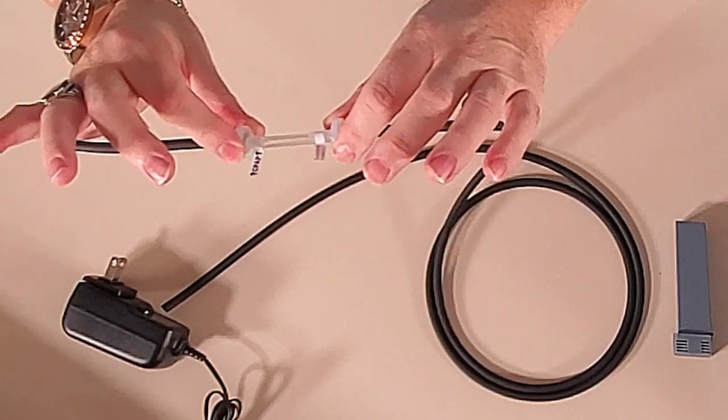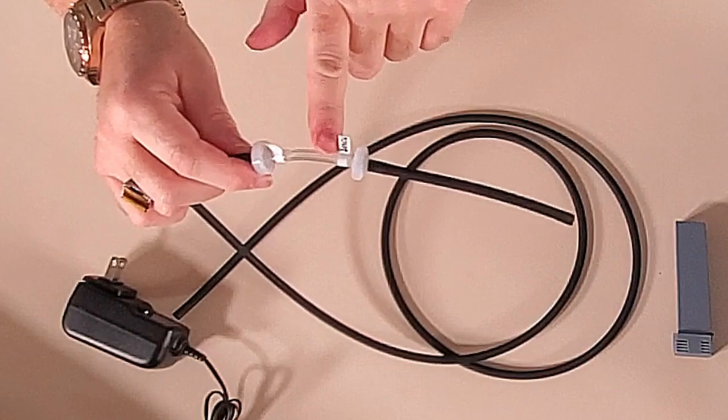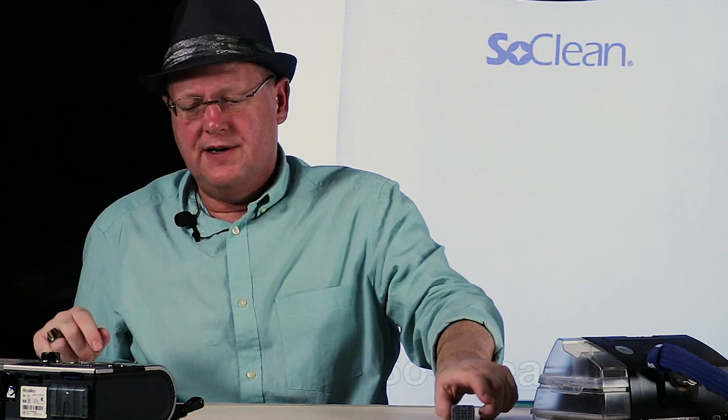The other pieces include the component that creates the ozone, the power plug, and a car adapter available on their website. There's also a piece of black surgical-style tubing with a check valve that allows air to move from the SoClean into your CPAP, but prevents it from escaping back when the CPAP is running. The tubing is clear so you can see if there's water in it. They recommend replacing it every six months or if water appears in the clear portion.